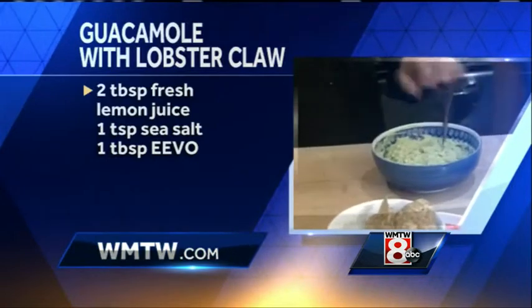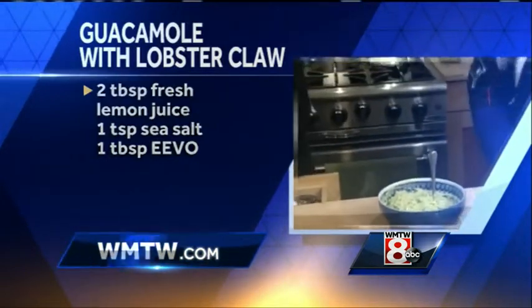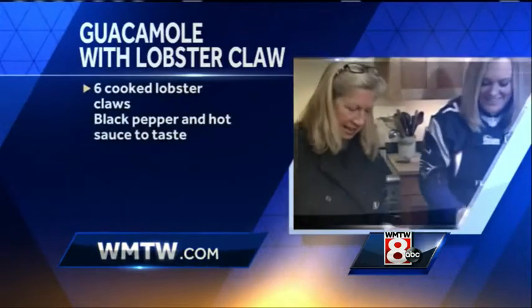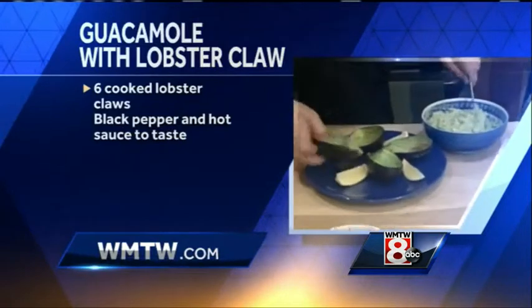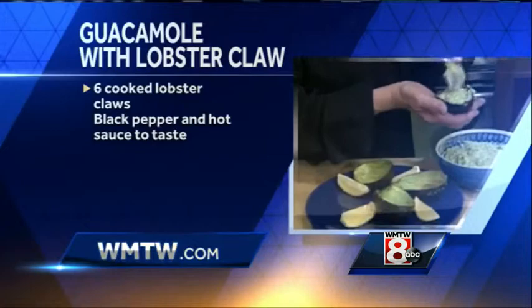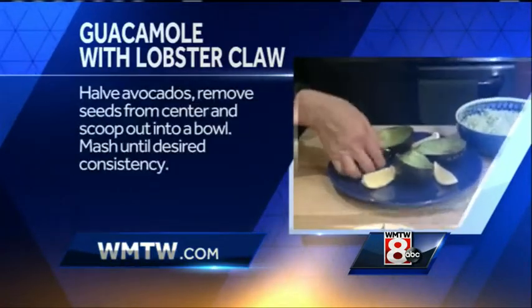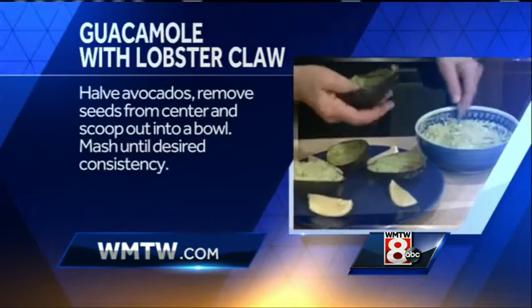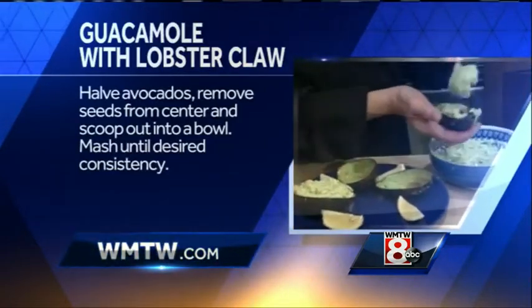And then I'll give you a spoon — you can have a taste of that. I would love a taste. And then I'm just going to reserve some of the avocado. And then I'll give you the shells. Oh my gosh, that's delicious! It's very fresh, that's fantastic — very uncomplicated. Because if we've got lobster involved, I don't want to overpower anything. And I love that you're putting it back in — isn't that fun? Oh my gosh, that's great!